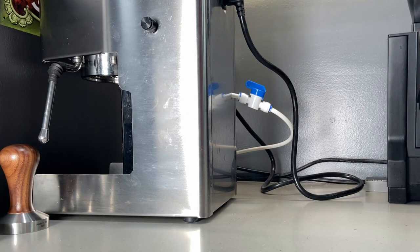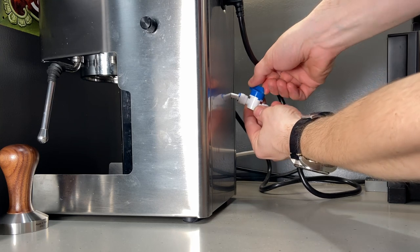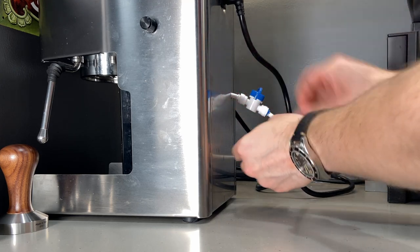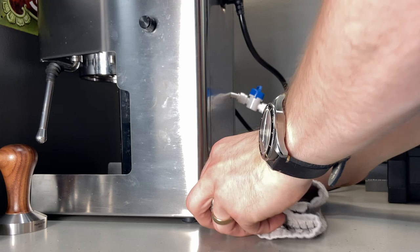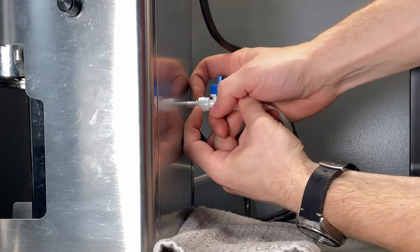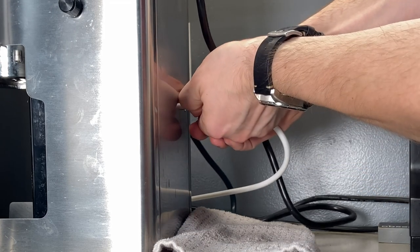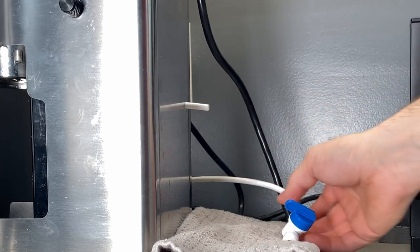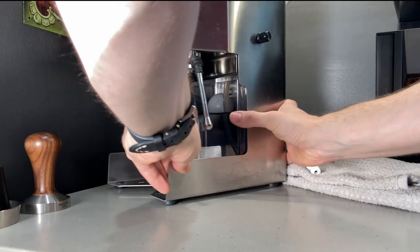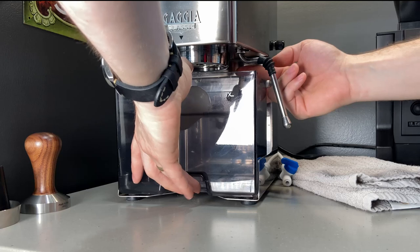You might be wondering how I get the tank out of there to clean it, and it's pretty easy. I just use this shut-off valve, shut it off, pop this fitting out of here, put that under there, pull this back, and pop it out. There you go — disconnected. Then turn this baby back around and slide the tank out like usual.